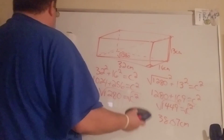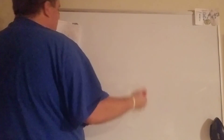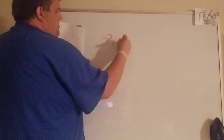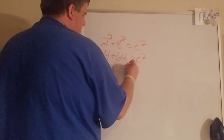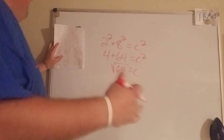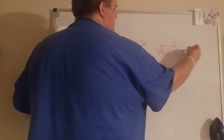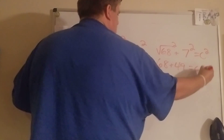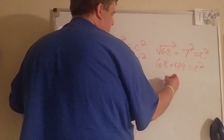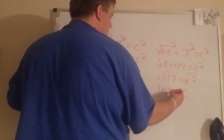Part b — same approach. The bottom sides are 2 and 8, so 2 squared plus 8 squared equals 4 plus 64 — that's the square root of 68. We use that as one leg, and the other unused side is 7. Add them up to get 117, then square root it — we get about 10.82 feet.